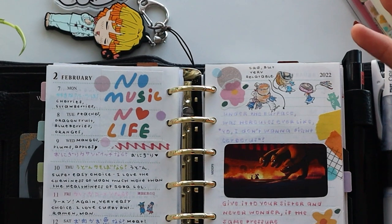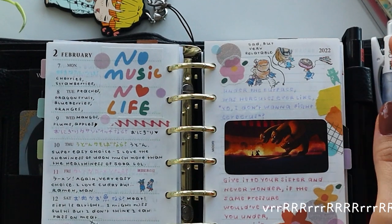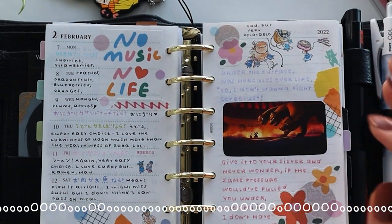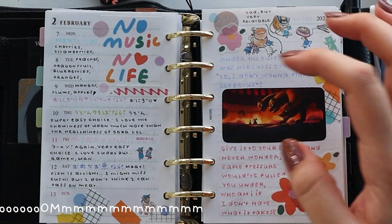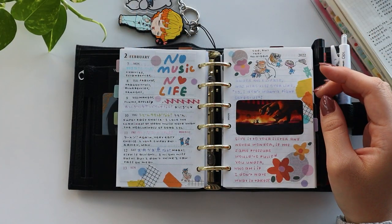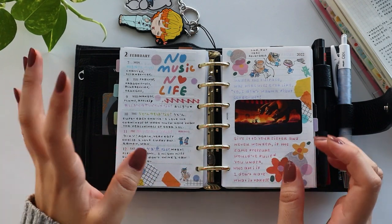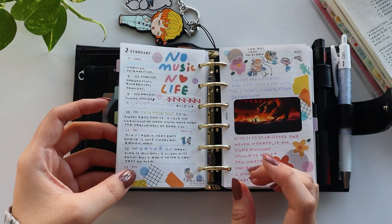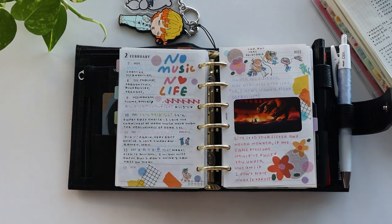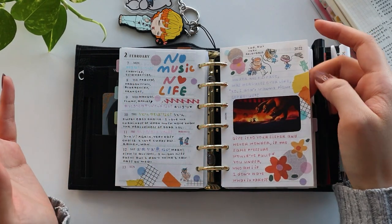I really love this spread. I've been obsessed with Encanto ever since I watched it, and I really love the song Surface Pressure — that's why I did a little collage of that over here. I've also never done this type of washi tape use in my journals before. It's just not something I used to do, but I saw it on an Instagram post and decided to try it on this spread and I really like it.